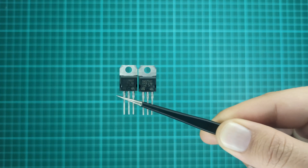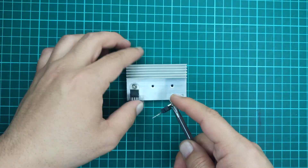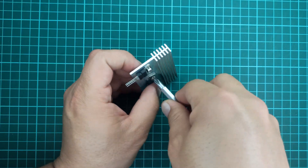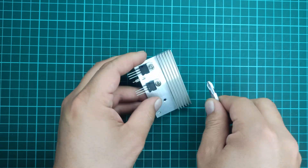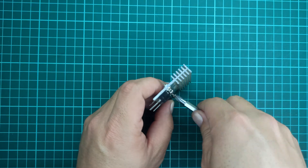According to their datasheet, the MJE2955 power transistors are capable of delivering up to 10 amperes. By using two of these power transistors in parallel, we can expect a maximum current of 20 amperes.